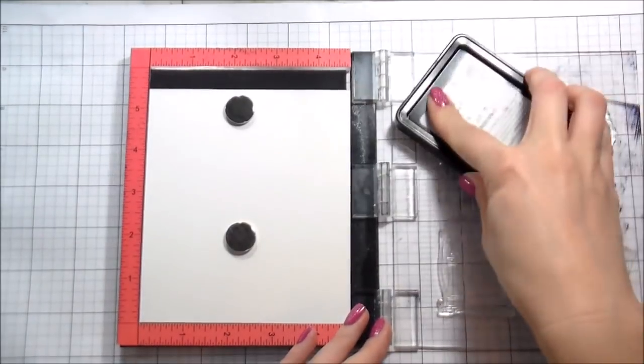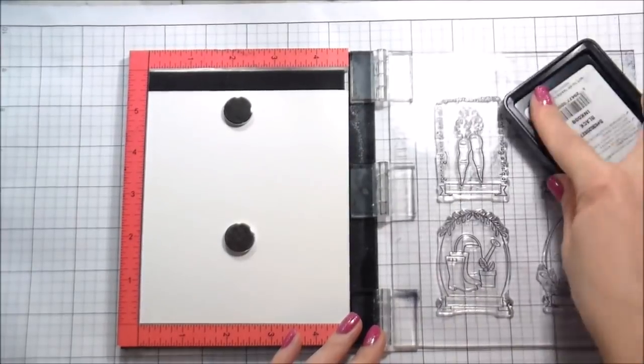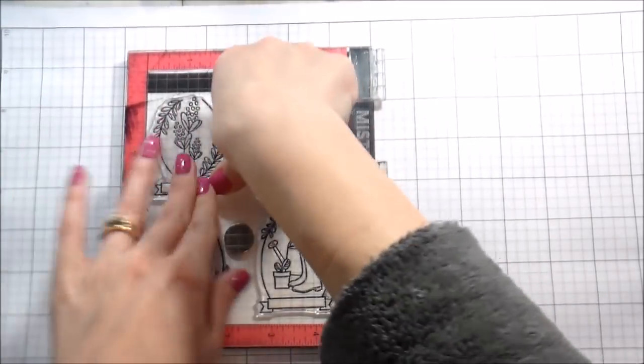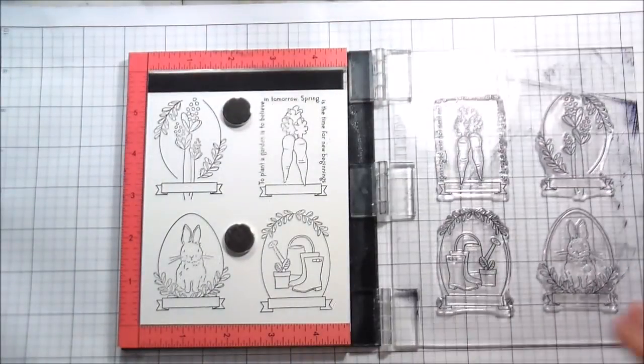I picked some more pastel colors because spring is coming — I cannot wait. There are buds on my trees. Once all my backgrounds were stamped, here I'm stamping my main focal point images.